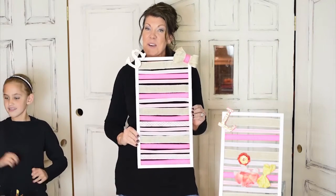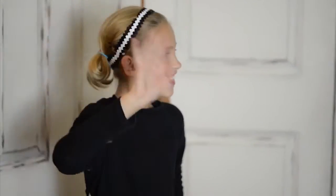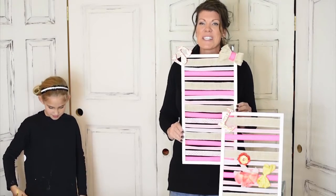Thanks for tuning in today — this was a fun one! I really enjoyed it. Sophie was a wonderful craft helper. Wave goodbye to everybody, Sophie! You can find more fun and functional crafts on CraftCrashers.com. We'll see you next time!